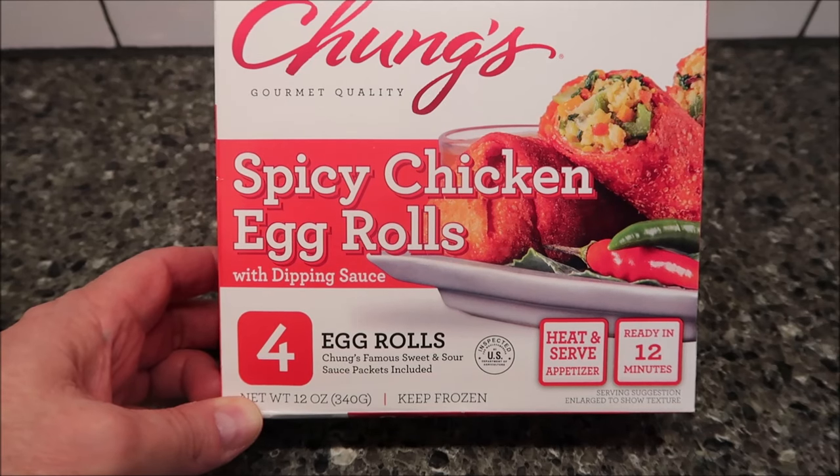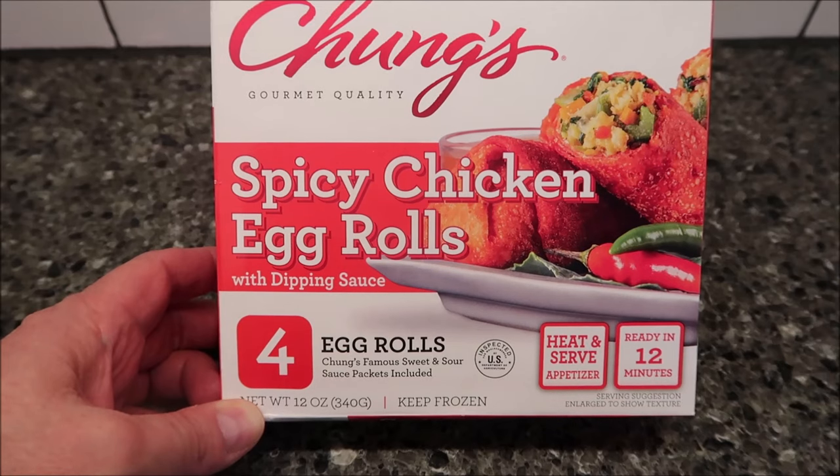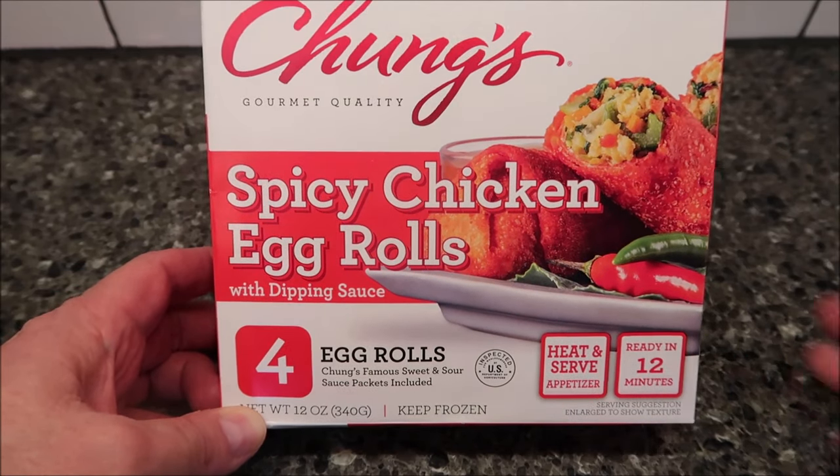They are frozen. It says ready in 12 minutes — I don't think it takes that long if you microwave them. I got all of these at Meijer; it was $4.99 for the four egg rolls.